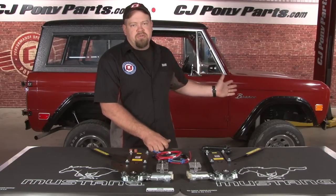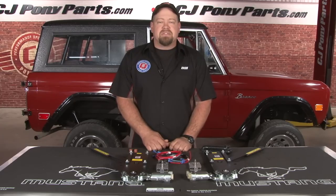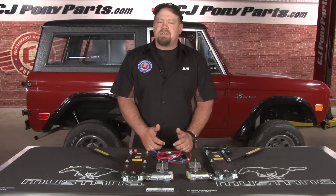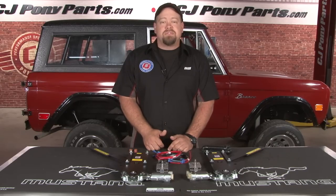Hi, I'm Bill from CJ Pony Parts. You may be wondering why we have a Bronco in our studio today. Recently we installed a set of power windows on the boss's 68 Mustang Coupe, and he was so happy with the results he asked if we could install a set in this 68 Bronco he's building for his son. So today I'm going to show you how to install power windows in your classic Bronco.